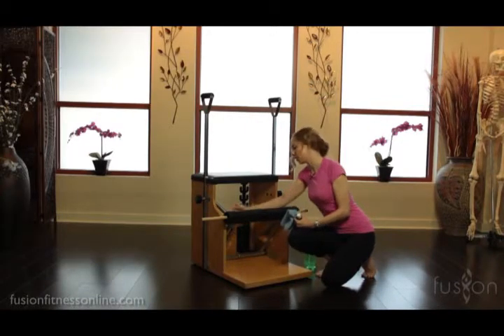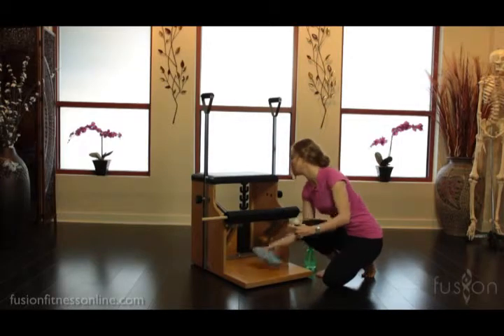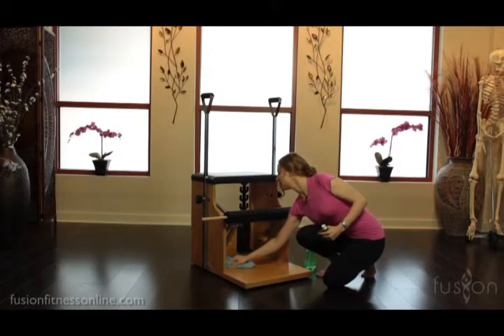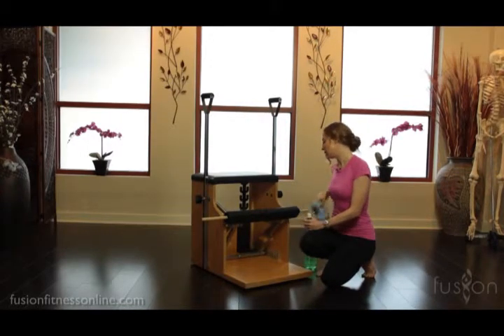All the moving parts all the way around — all of these areas just need to be cleaned out because we need this to move as fluidly as possible.